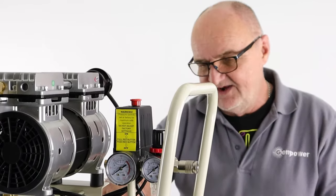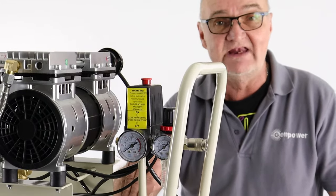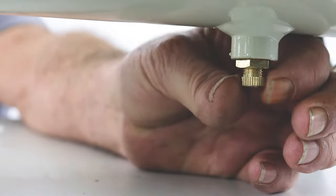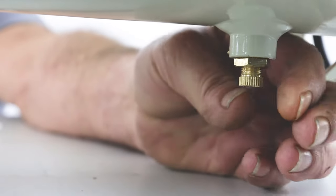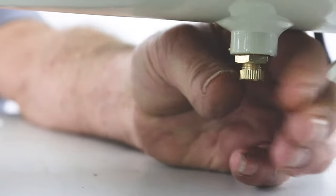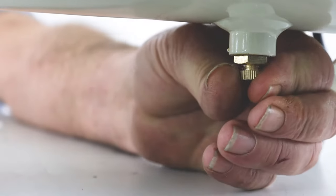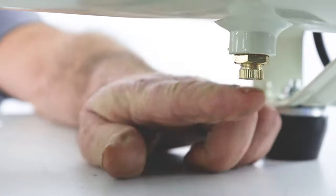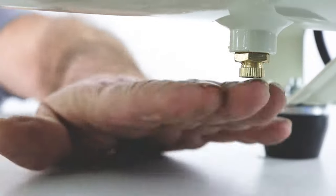On the underside of the tank is a water drain cock. To open this drain cock, turn it clockwise. To close it so that no air can come out, turn it anti-clockwise — it's a conventional style thread. That's just firmly closed now and no air or water will escape from that drain cock.